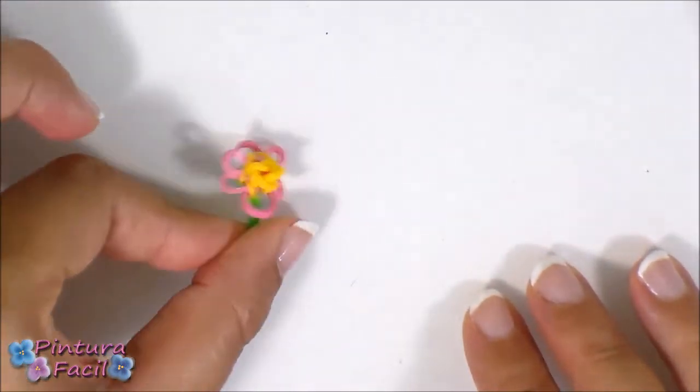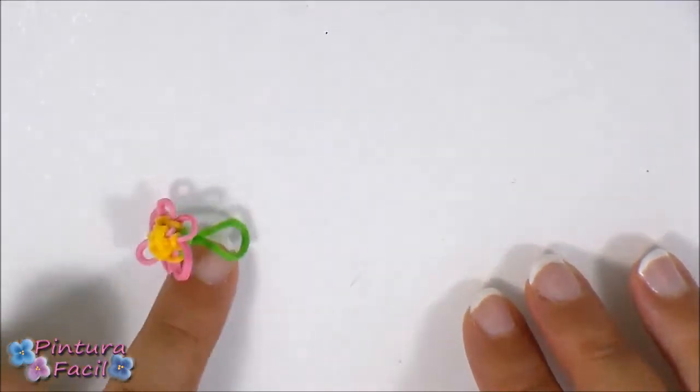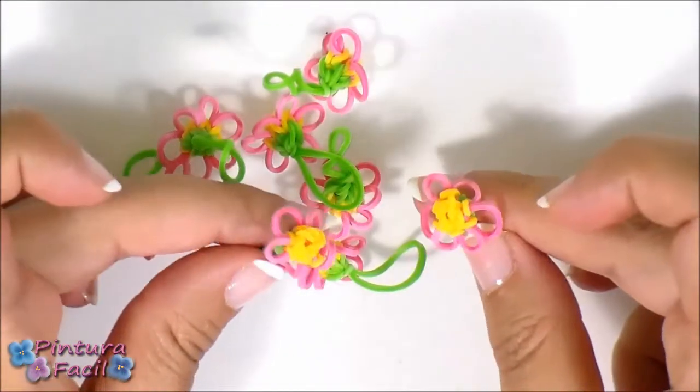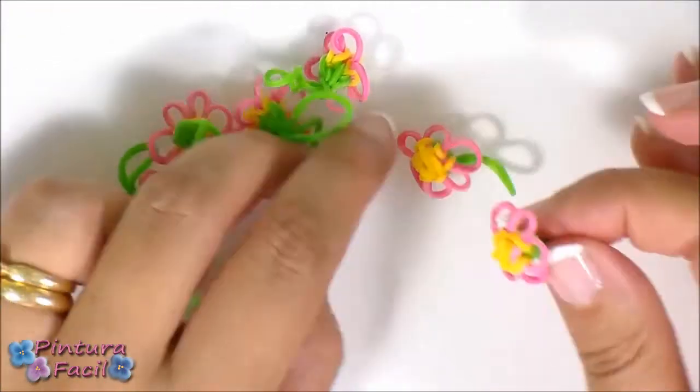The same way we did the flower, I made eight more for making the bracelet. You can make nine or ten little flowers for decorating your bracelet.